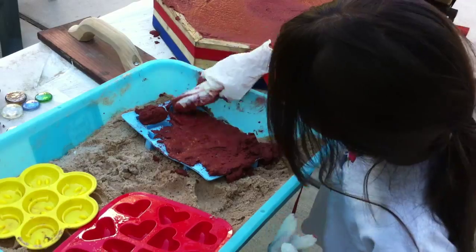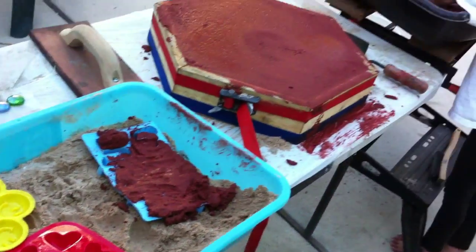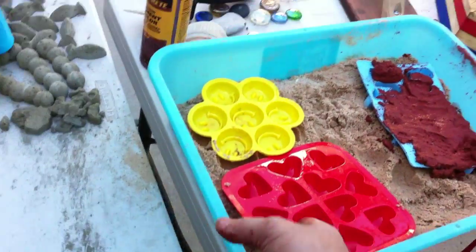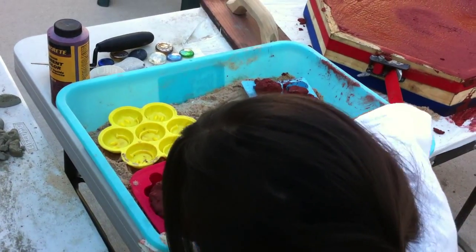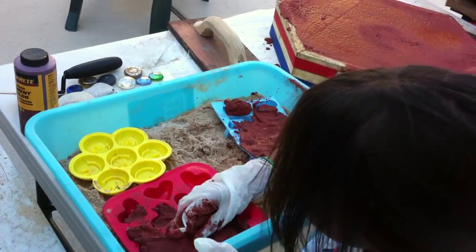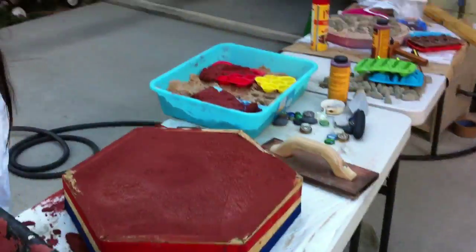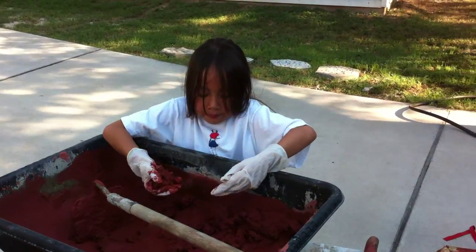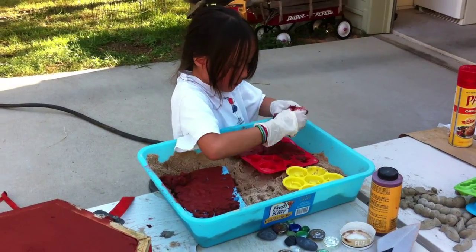This is kind of hard. I don't need it. Okay, that's fine. Put that on the hearts. There you go. I don't need it. I'm ready. I'm ready.